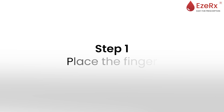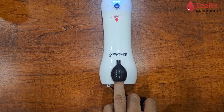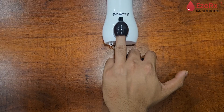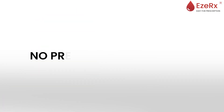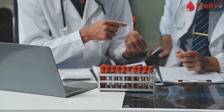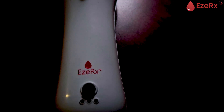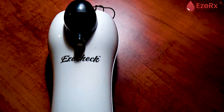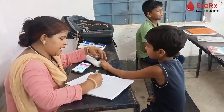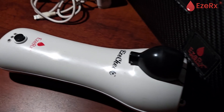Step 1: Place the finger. The user places their ring finger on the EasyCheck device. No needles, no pain, no preparation required. It's a completely non-invasive process, unlike traditional methods that involve blood samples. This makes EasyCheck suitable for people of all ages, even children. In just a few seconds, the device is ready to start collecting data.